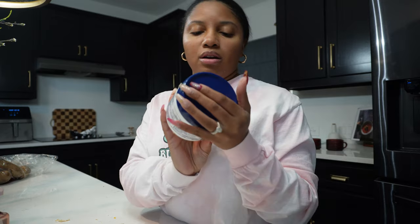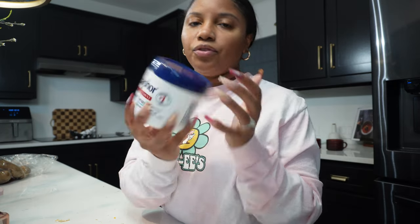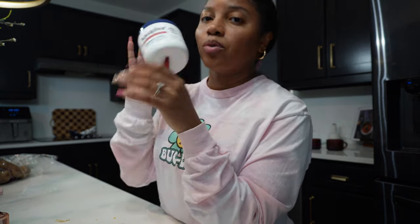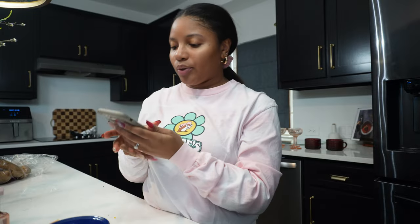I also picked up some Aquaphor. If you don't know, putting Aquaphor on the delicate spaces — like your wrist and neck where you put perfume — before you apply it will make the perfume last all day. I also showed y'all the copper wire wrap organizer but it doesn't look good with all of my gold, so I'm going to return it.